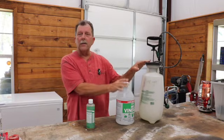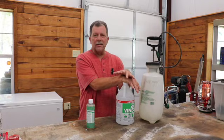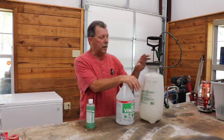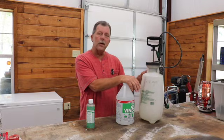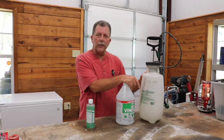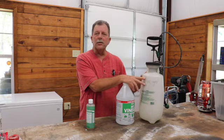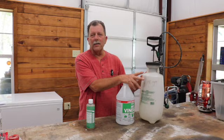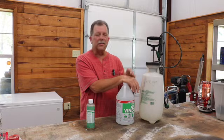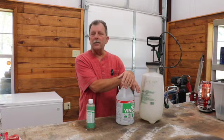Another question we get is can I leave vinegar in my sprayer? I don't recommend that. The vinegar is caustic — the acetic acid in here is caustic. It will eat seals and damage any components, including metal parts. Thoroughly wash your equipment after using it and run plenty of fresh water through it. Don't leave it long-term in your sprayer. A few hours here and there we're all going to deal with, but make sure your sprayer is washed out well and ready for next use.